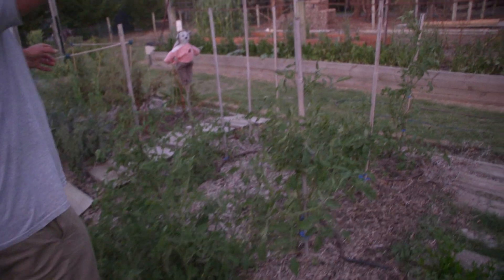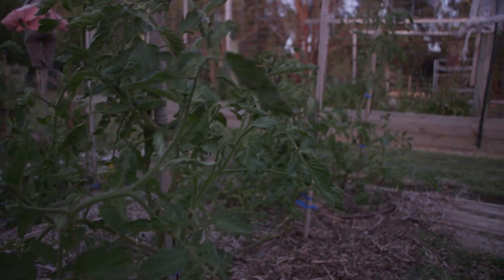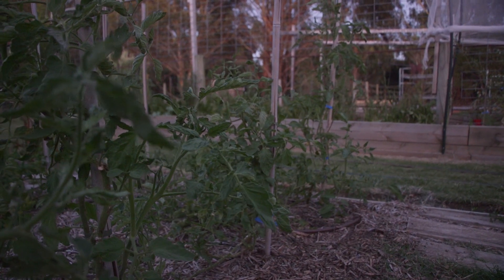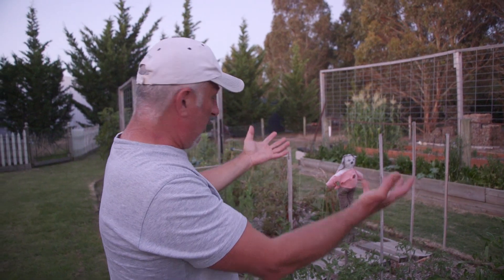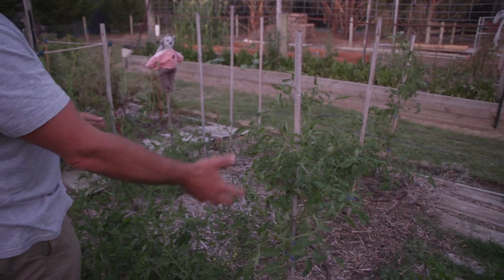What we're going to do here is use the builder frame to build a nice square structure over the top like a canopy, and then we're going to put a sheet of concrete mesh over the top so we can hang our tomatoes and string them back up.